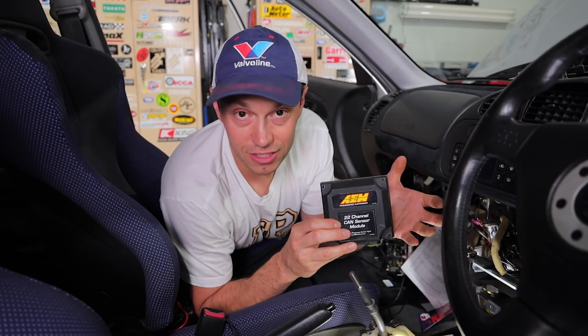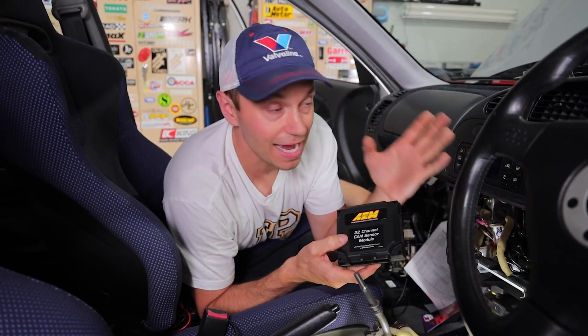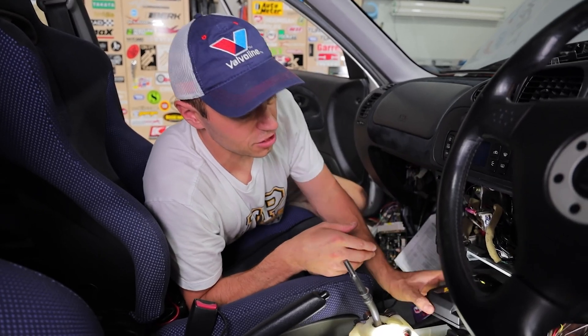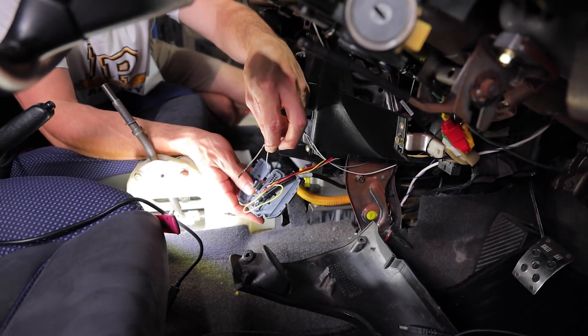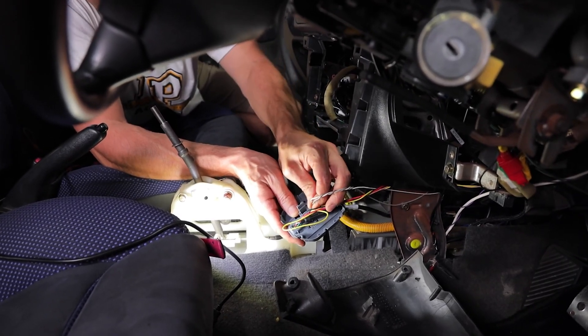The 22-channel one has a ton of open channels. So if I've maxed out the Link and want to add more sensors — like fuel pressure or exhaust temperature — I can add them onto here. The beauty is this integrates seamlessly between the ECU and the dash with one cable. So it's a really awesome device if you're trying to log or keep track of a lot of things. For the left and right turn signal, I've spliced them into those wires and I'm going to put the right turn signal onto digital input 14 and the left on digital input 15.